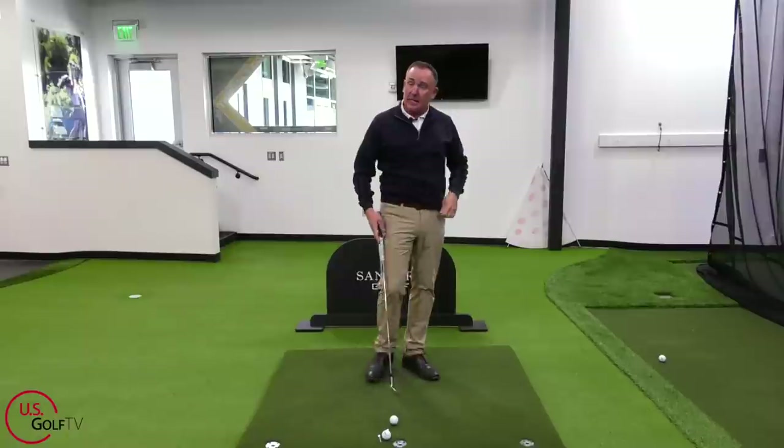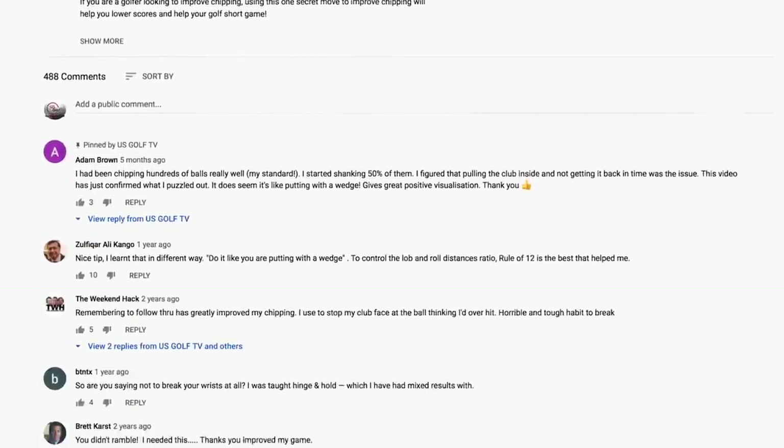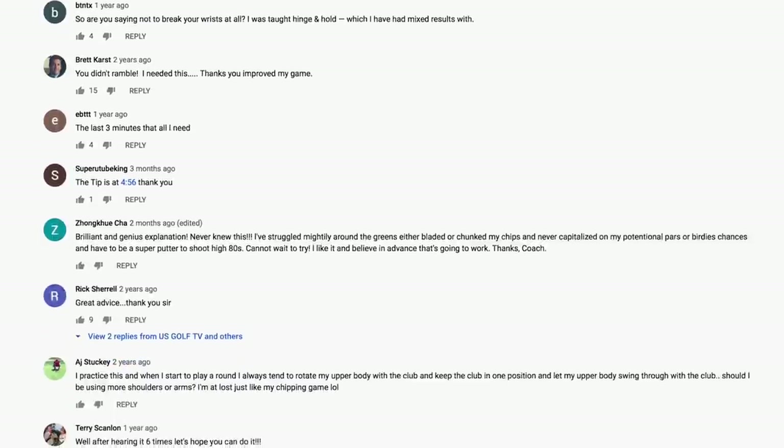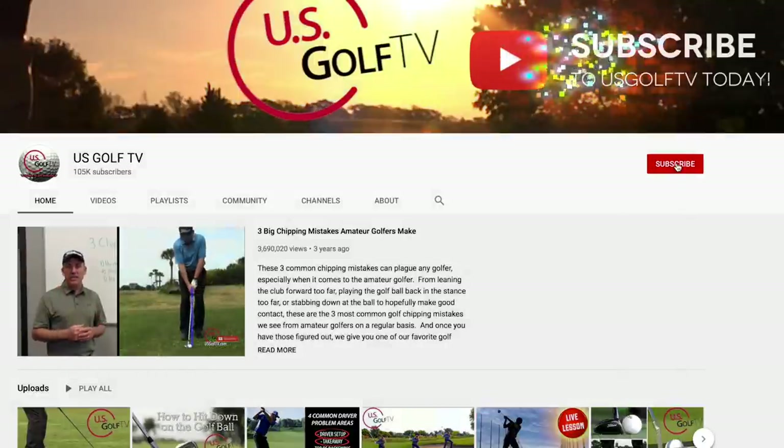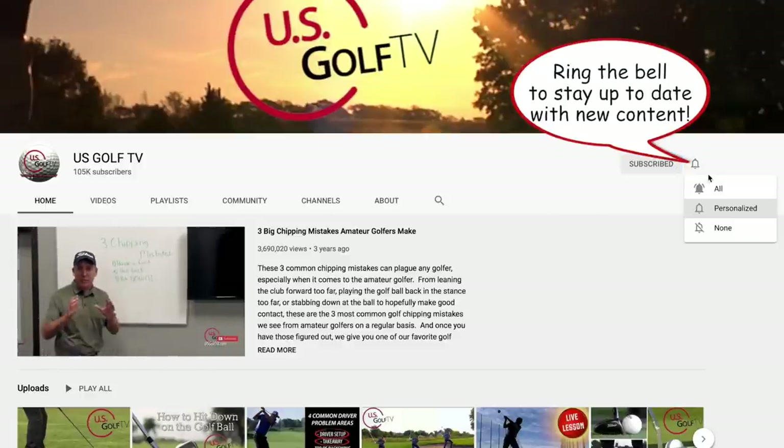Tip number two is coming up. Leave a comment — if you agree or disagree, that's okay. Maybe share a tip that's helped you play golf and made the game easier. Be sure to subscribe and join us here at US Golf TV, and ring the bell so you know when we put new content out.